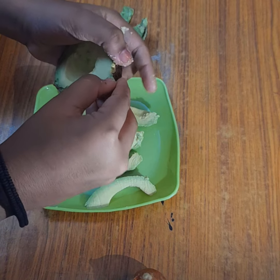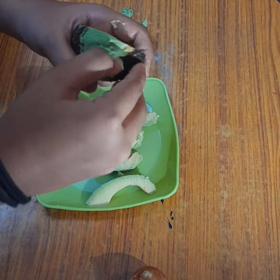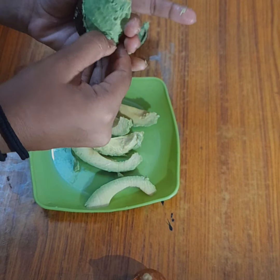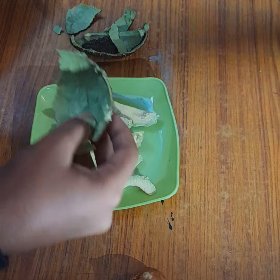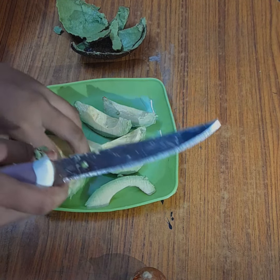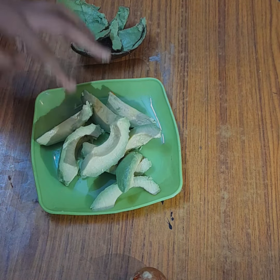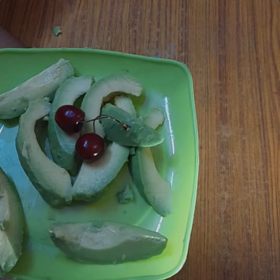As you can see, I peeled it so slowly. It was super soft — look, it just fell! Look at that — amazing! Enjoy it, it was amazing, so sweet.